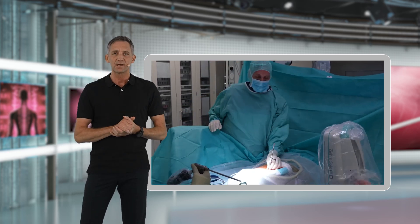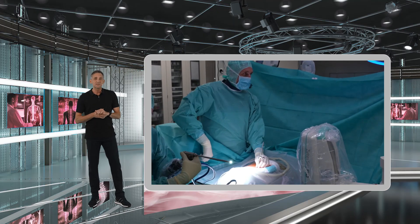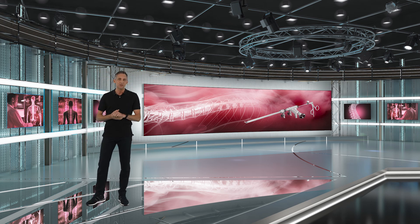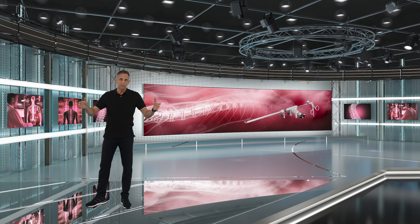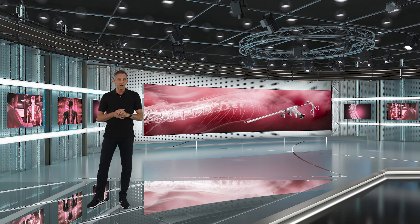Once you have done that, the C-arm will go into a sideways position, and this will confirm that you are working at the right level and targeting the correct level. It will also show you your correct working trajectory. For more experienced surgeons, the C-arm can go out afterwards, giving you more freedom of mobility. However, if you are a beginner, I would recommend leaving the x-ray in the sideways position, because then you can confirm again if you're in the right position or still working at the right angle.